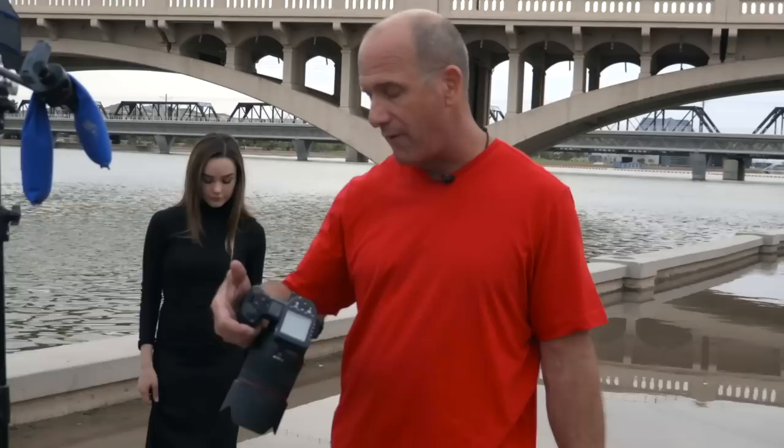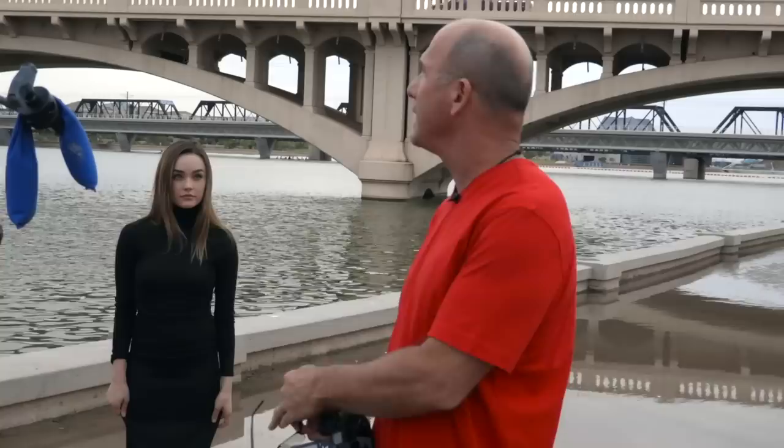We did a wardrobe change which I think made all the difference. We went from a white dress to a black dress. When it comes to a creative decision, that's the hard part — but we went with the black dress and the results are off the charts. As a portrait photographer who does beauty but not really fashion, a black dress is perfect because it makes your face pop. Haley did a great job — we had a little issue with wind blowing the hair around, sometimes it worked but mostly it was a nuisance. All in all, Haley, you did wonderful — thank you.